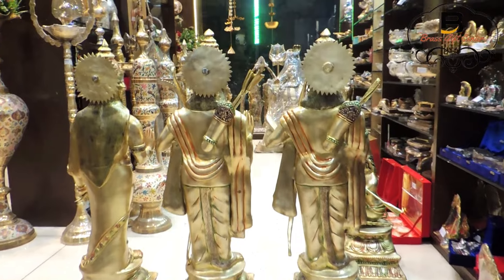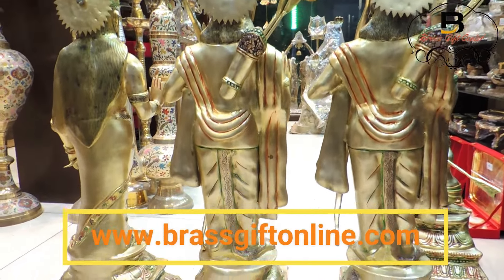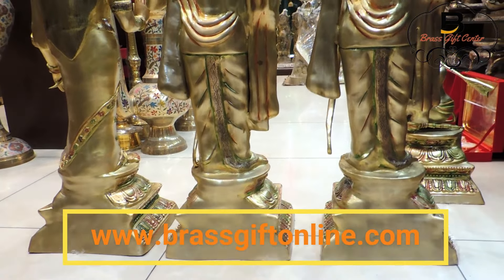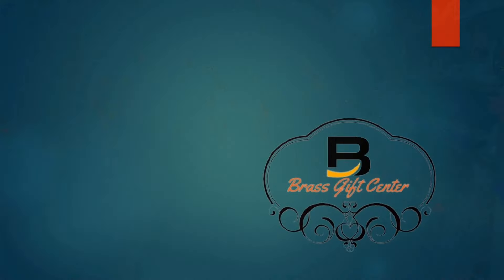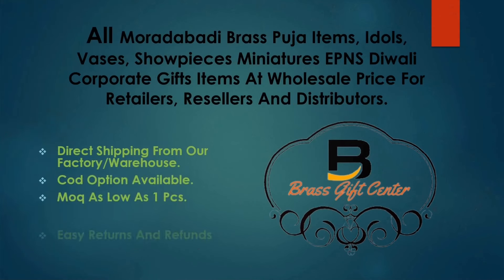You can buy these idols from our e-commerce website www.brassgiftonline.com. Home delivery and cash on delivery options are available. Please like and subscribe to our YouTube channel for more videos like this. Thank you.